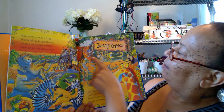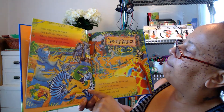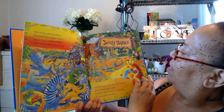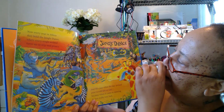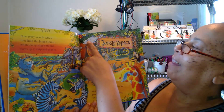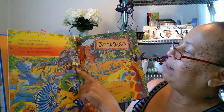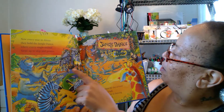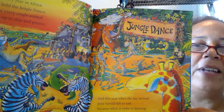There's the jungle dance — look at all the animals, they're having fun! That's a big old party. There's zebras, lions and tigers, jaguars and monkeys, and snakes and lizards. Look at the hippo and the elephant! And they have instruments — they have bongos and a xylophone. They're having fun at that jungle dance!